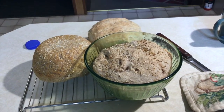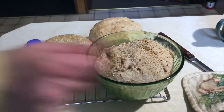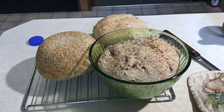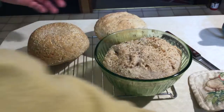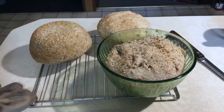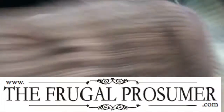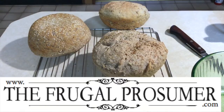There we go. It'll go in and I'll give you a little shot of when it comes out. Here they are, fresh out of the oven. Don't they look good? That's hot. Can I dump it out? They come out real easy because I've greased the bowl really well. That's one of those really cool oven mitt thingies that John got for me. There you go. Pretty. Pretty.